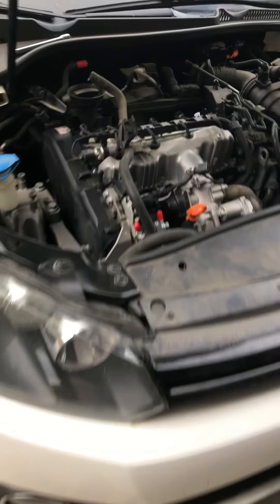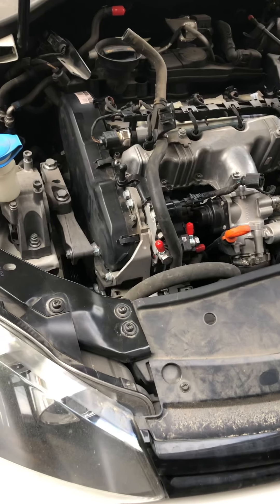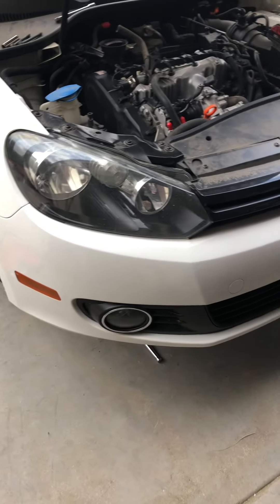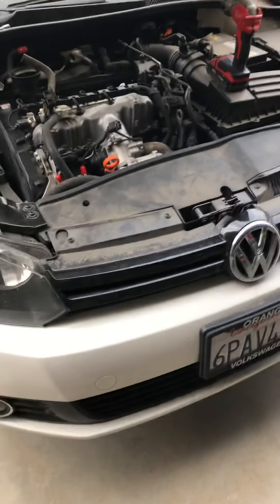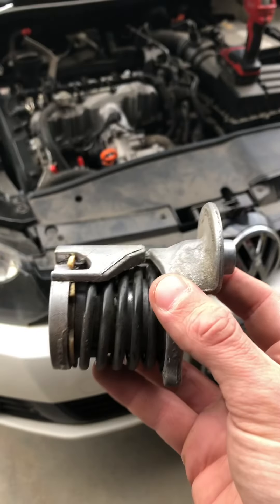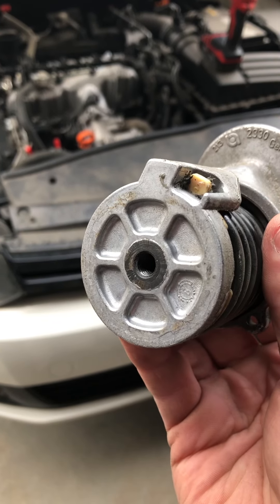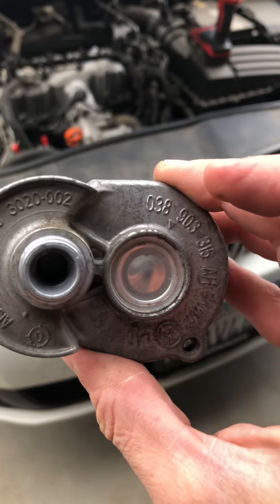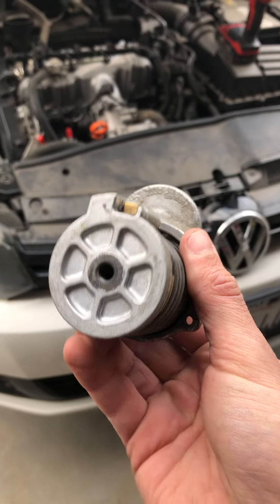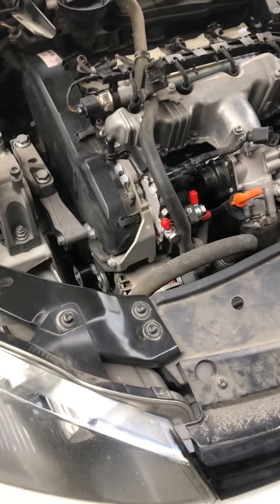I found a trick on my Volkswagen that will save people some time and a lot of headache. I'm trying to replace a serpentine belt tensioner on my 2011 Golf — this is a CJAA engine. Here is the old tensioner. These things mount from the back; they're bolted in from the back, unlike some other engines. I don't know why they did this.